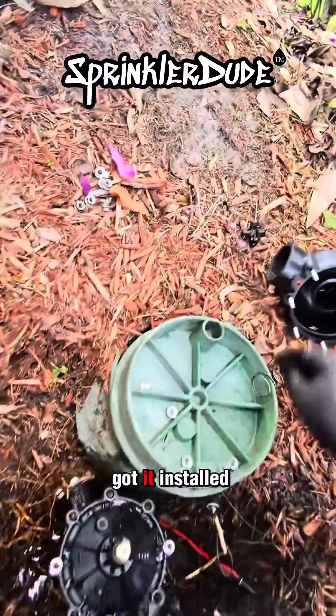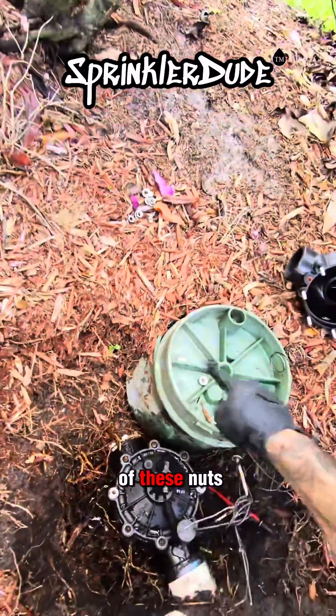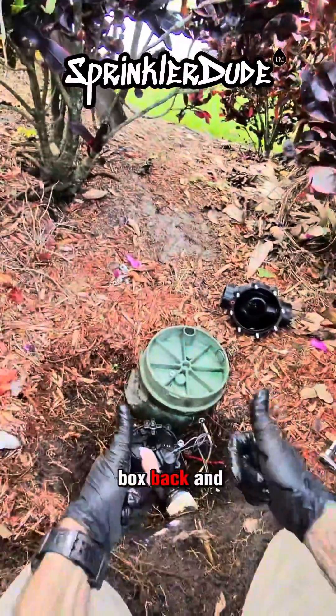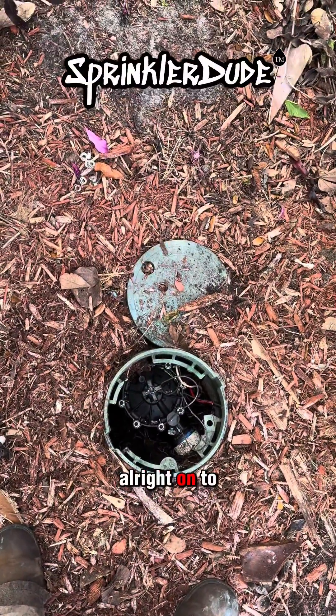Now that I got it installed, I can go ahead and put this back where it goes. Get the rest of these nuts back on there, tighten it down, put the valve box back, and we'll be good to go. And there it is — brand new valve, ready to go. On to the next one.